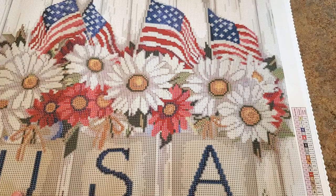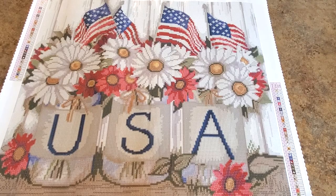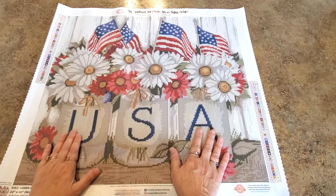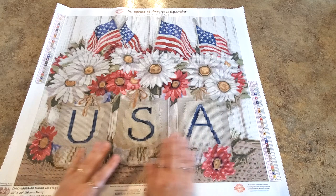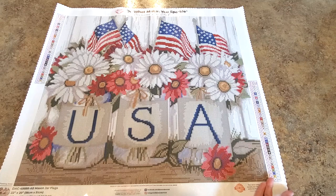Now let's zoom out so you can see the whole thing. Look at it — isn't it pretty? Look at how pretty, with the big USA there and the jars. The flowers, the little bows coming off the top of the jar — they probably wrapped some twine around there, tied a bow, and put some pretty flowers in. I love it. And then your flags — let's celebrate! This would be awesome to have finished before next year.